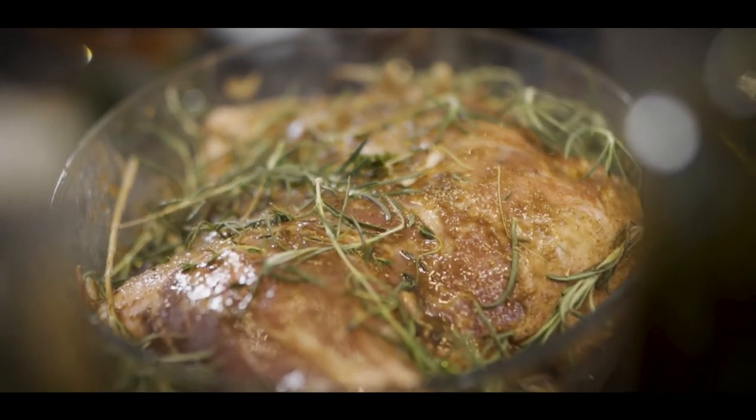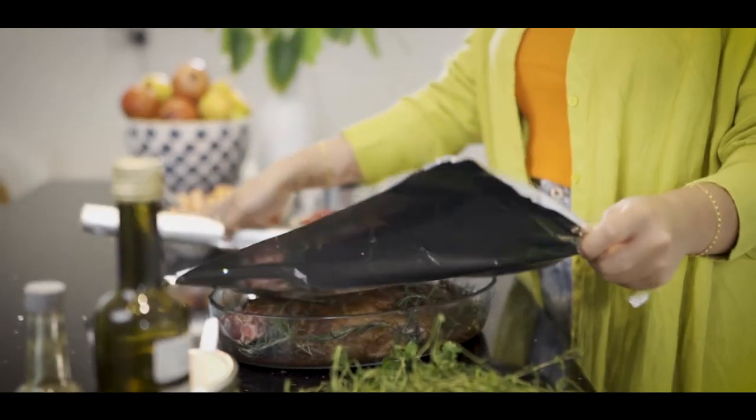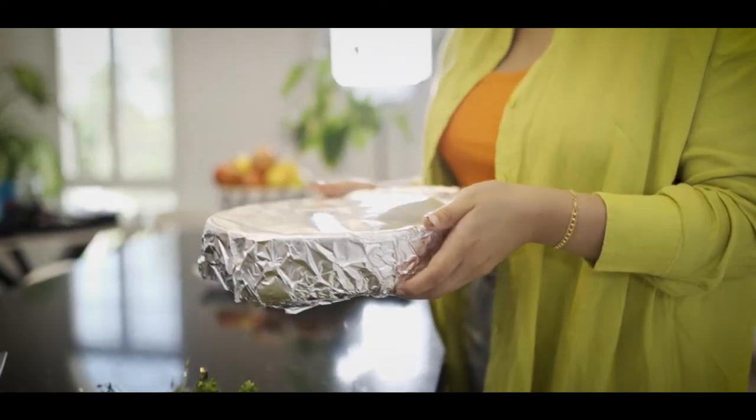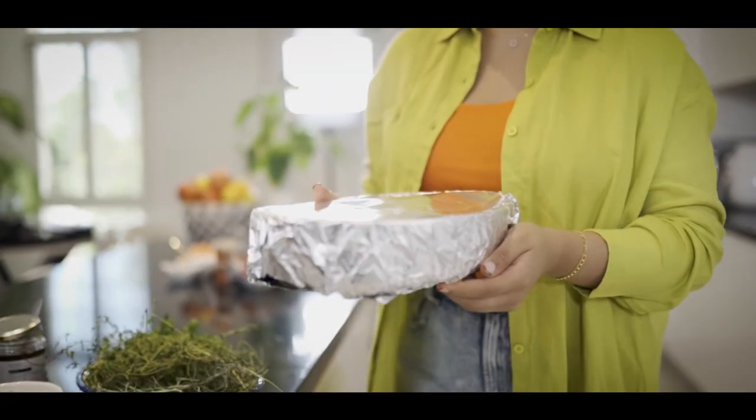We just want to take some foil, cover it completely, and then we're going to put it straight into the oven at 140 degrees and leave it there for a good four hours — so make sure you've got other things to do today.